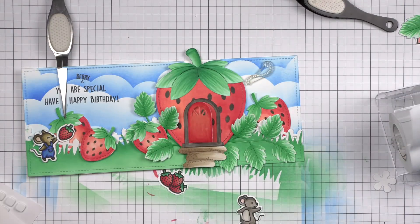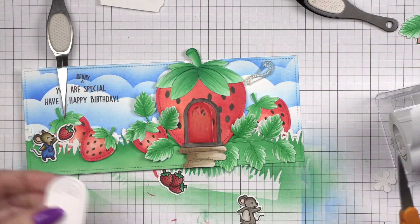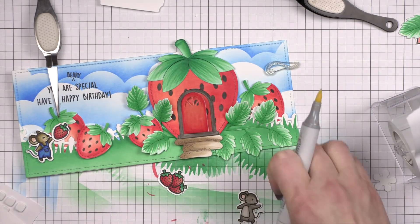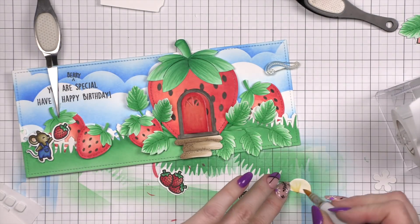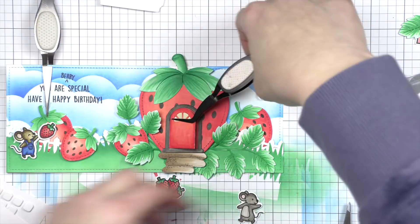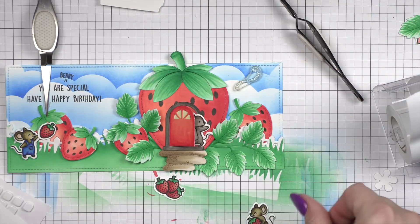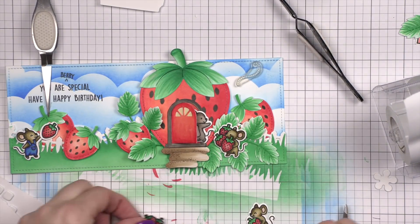Here is the mouse that I wanted to put in the house. But I do think there needs to be something back behind the window in the door. So I'm just trimming a piece of white cardstock and I did a little yellow so it looked kind of like the lights are on in the house or something. Then we're just going to glue that in place. We're going to tuck this mouse kind of halfway out the door — look at that, like he's opening the door and saying hello. And then we're going to have the mouse coming up the little berry patch with her arms full of strawberries.